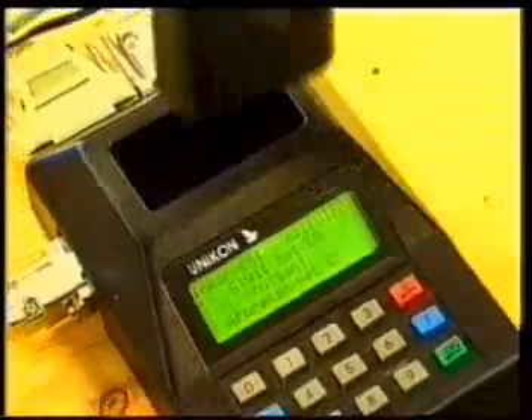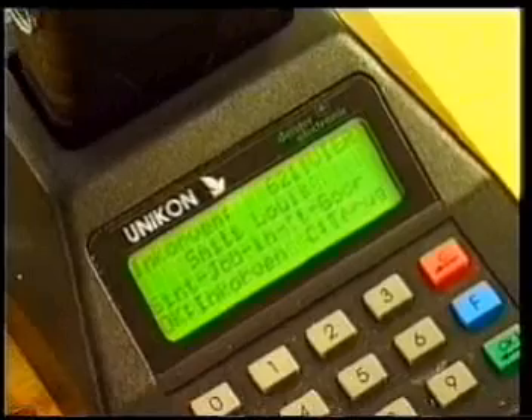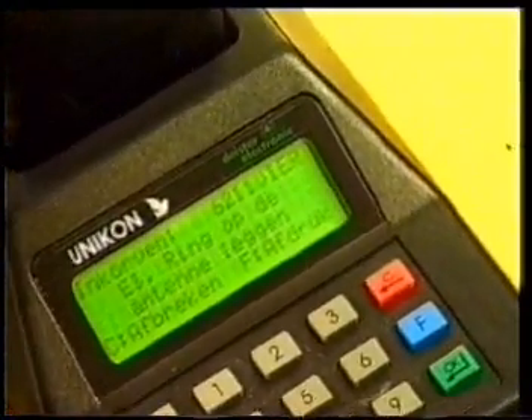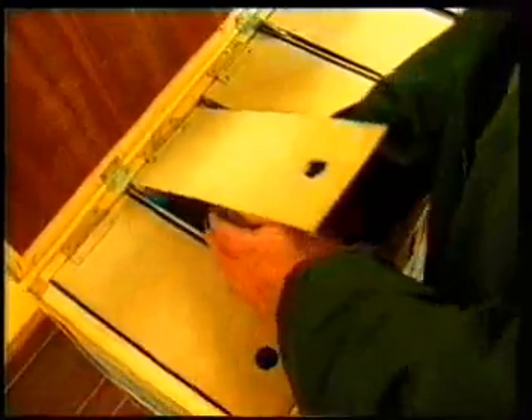Basketing takes place as follows. The fancier's clock module is placed into the club base station. And after a few precautionary actions of the club official, the time in the clock module is set to the correct time. This name shows on the display. The basketing can begin.